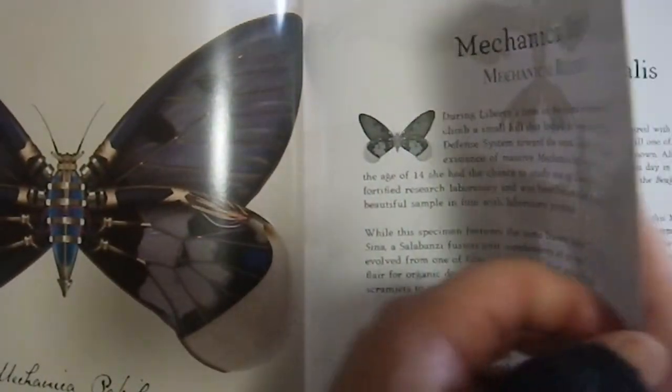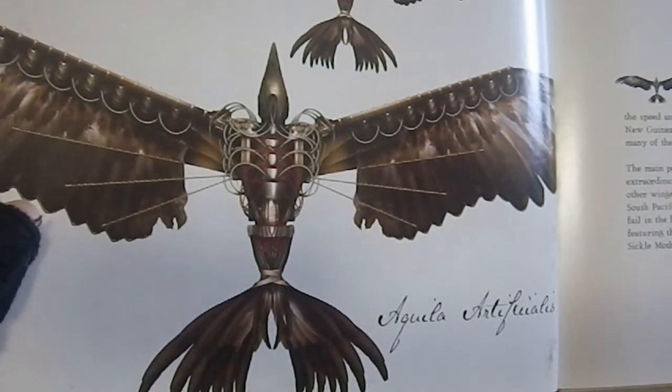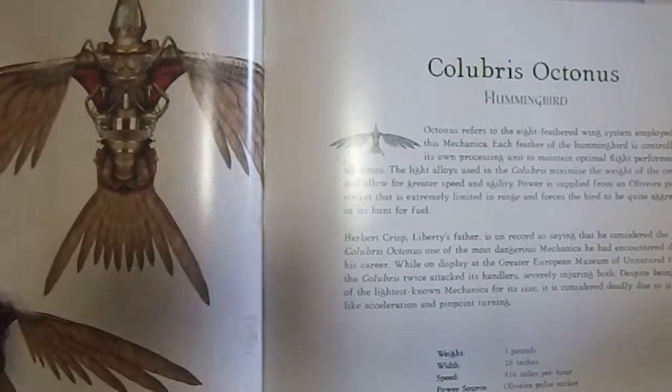I think I picked this up at a thrift shop, if I remember correctly. Then we have the artificial eagle — if you don't have any real eagles available, you can go purchasing an artificial one.